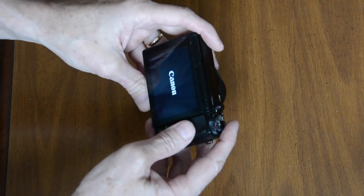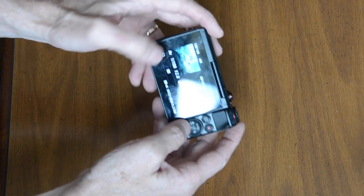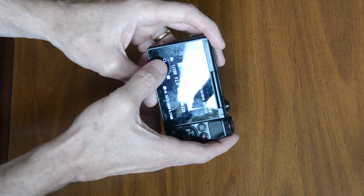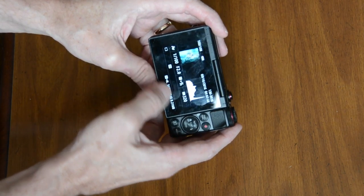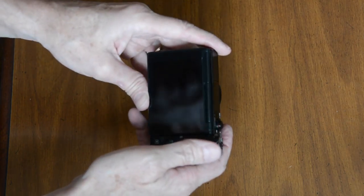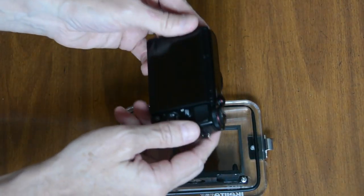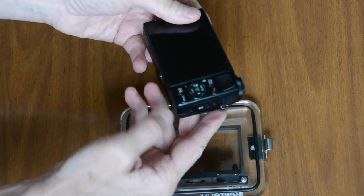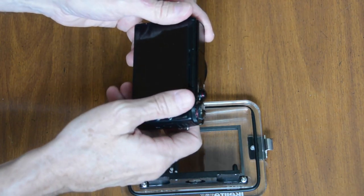I also like to check my LCD and set it so that when I look at a picture, it shows the picture, the histogram, and information — aperture, shutter speed, and ISO setting. Even if you don't use this now, it's nice to be able to access it in the future. I have all my camera settings checked and double checked, I have the battery and memory card in, and now I'm going to put the camera in the housing.